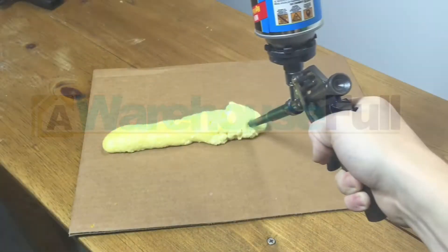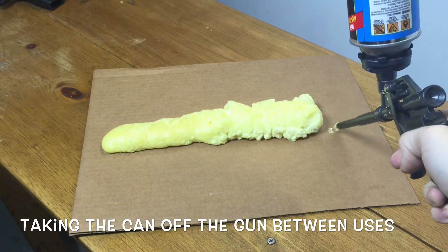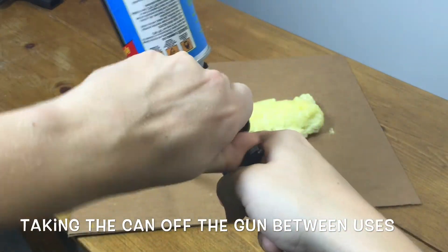Hey everybody, this is Dan from Warehouse Full here today to address some common mistakes made when working with professional foam guns.